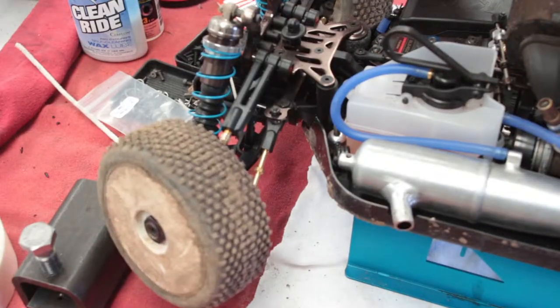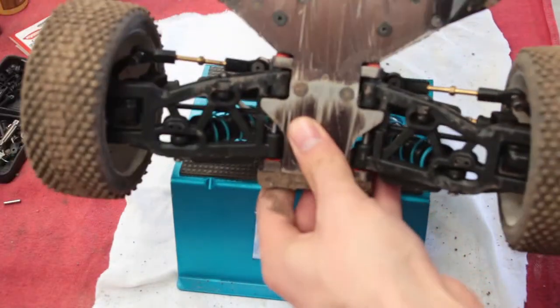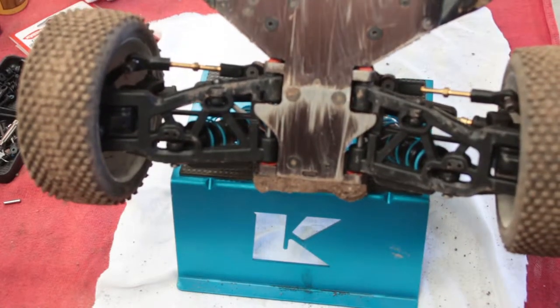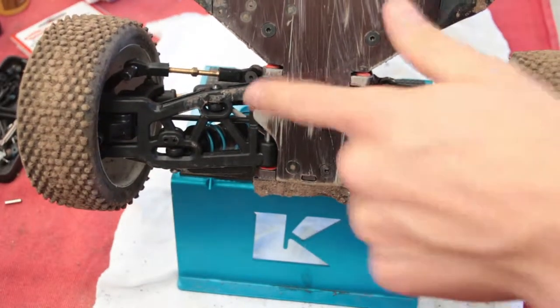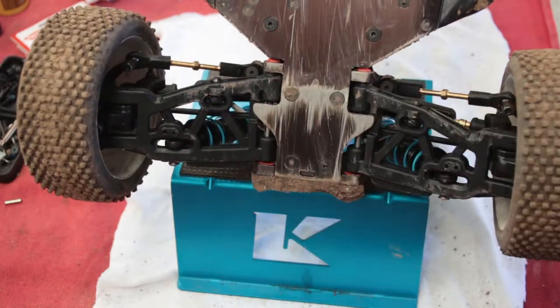On the front, there's a lot of stuff in the way — you can't really do anything like that. So what we did was put a hole here, dig the dirt out, pull the set screw out, and then you can oil those bearings.